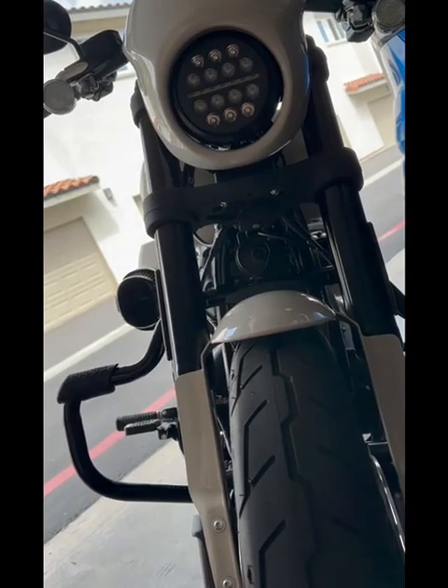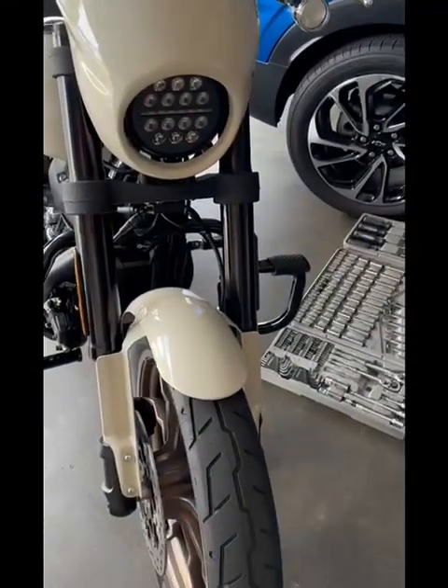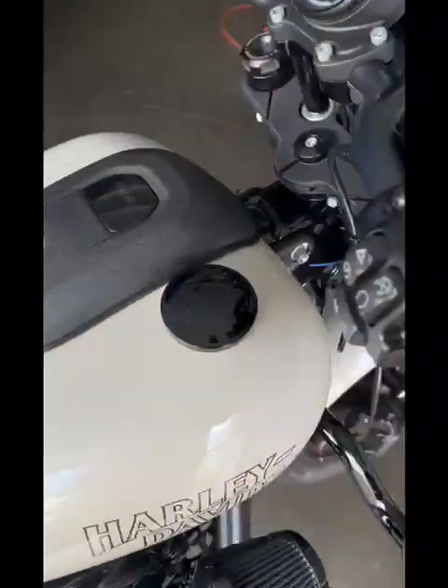This is what the finished install looks like. I think what I'm going to do is take the bike out at night to do the final alignment — I'll adjust the final aim tonight.